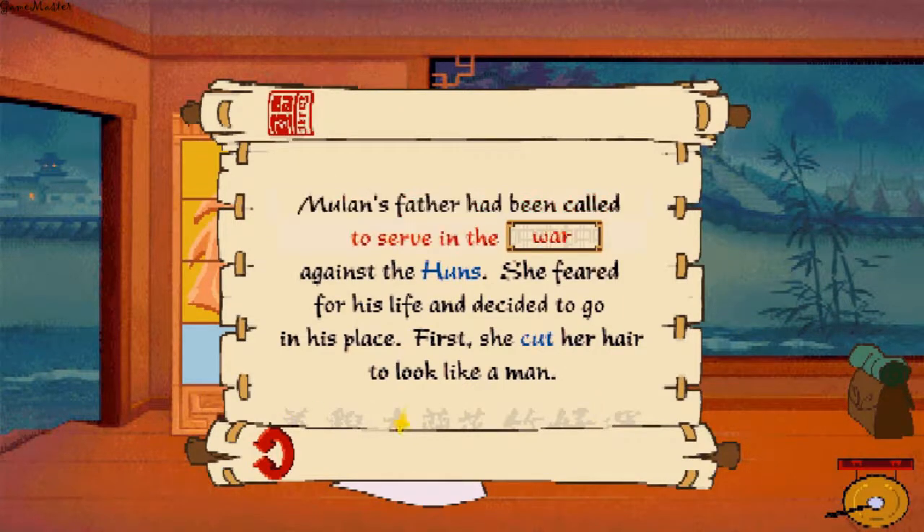Mulan's father had been called to serve in the war against the Huns. She feared for his life and decided to go in his place. First, she cut her hair to look like a man.